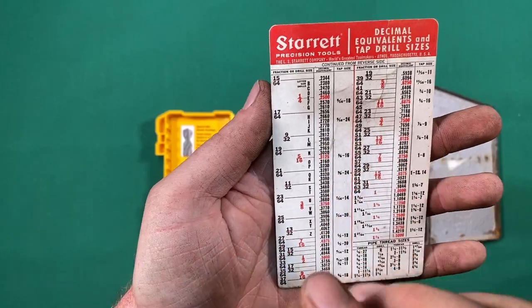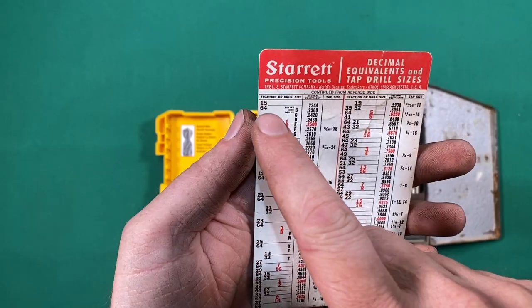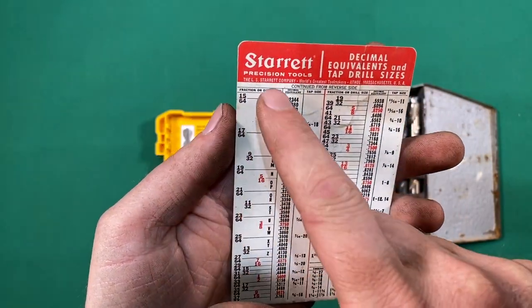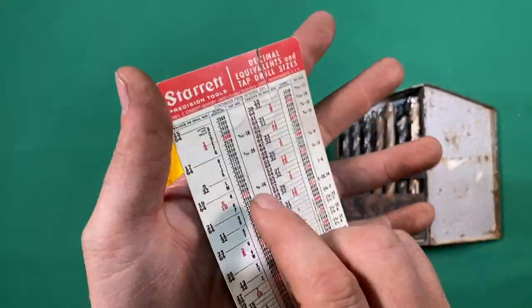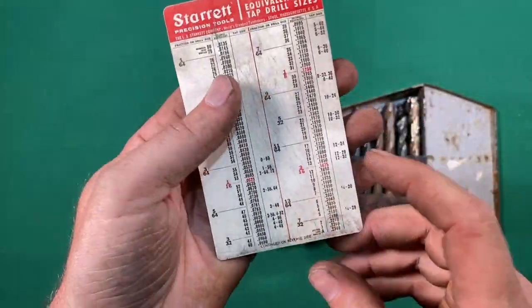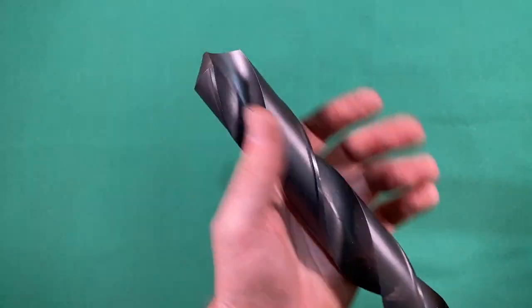If you look at this size chart, all of these sizes on here are drill bit sizes. You can see they come in fractional sizes, lettered sizes, and numbered sizes from very small to very big. Let's take a quick look at the geometry of the drill bit.